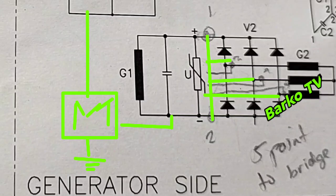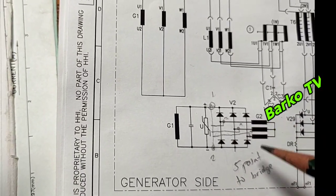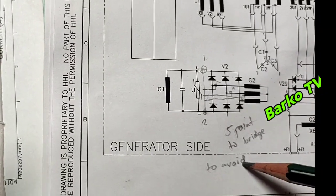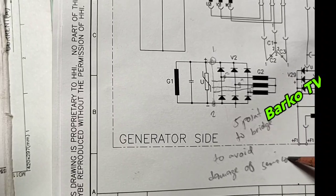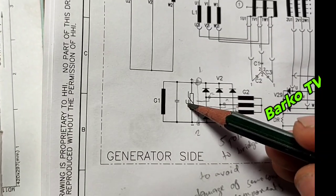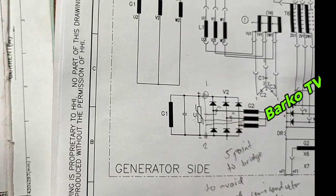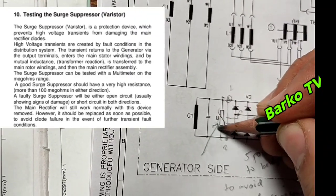For the exciter system, short all the diodes and varistors, then you can proceed with the megger test. This is the scenario that our follower emailed us about — there was a defect on his diode after he carried out the IR test on the exciter unit. They also forgot to remove the connection to the AVR, which is why the AVR was also damaged.